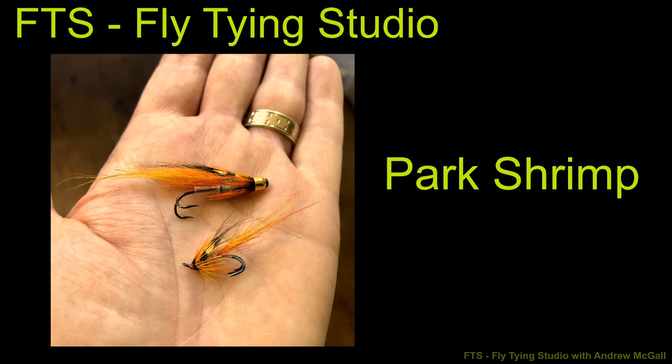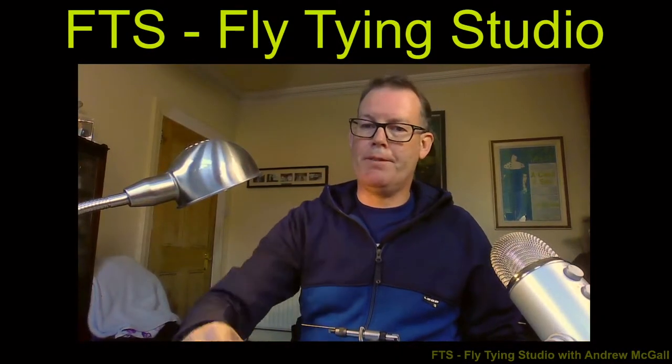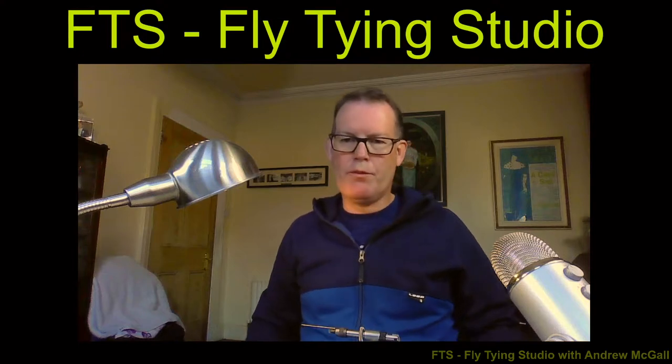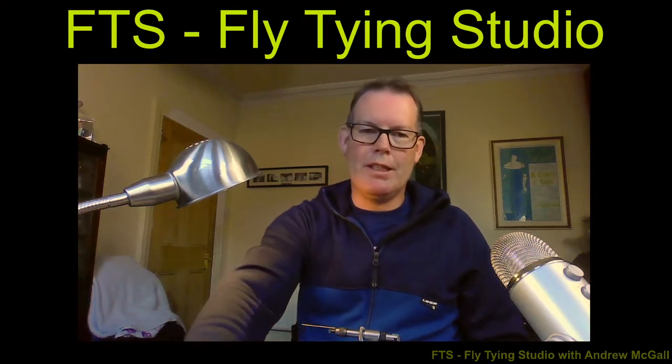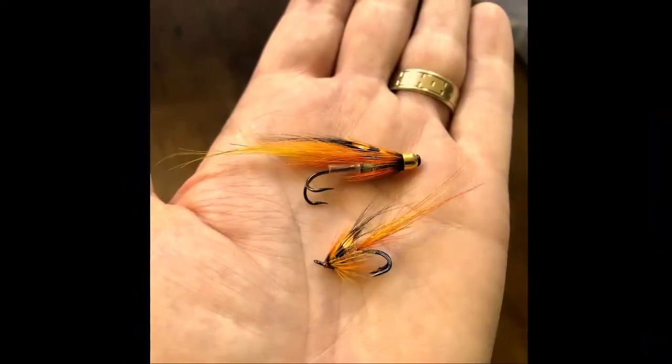Welcome back everybody, hope everybody's keeping well and safe. Today's pattern we're going to be tying is the Park Shrimp - it really is a super pattern. It's a fly that Alejandro from Spain had asked me to tie up; he lives over here in Northern Ireland and fishes a lot of our rivers. This is a firm favourite with him. You can see here a couple from my own fly box - a size 15 double and a tube version.